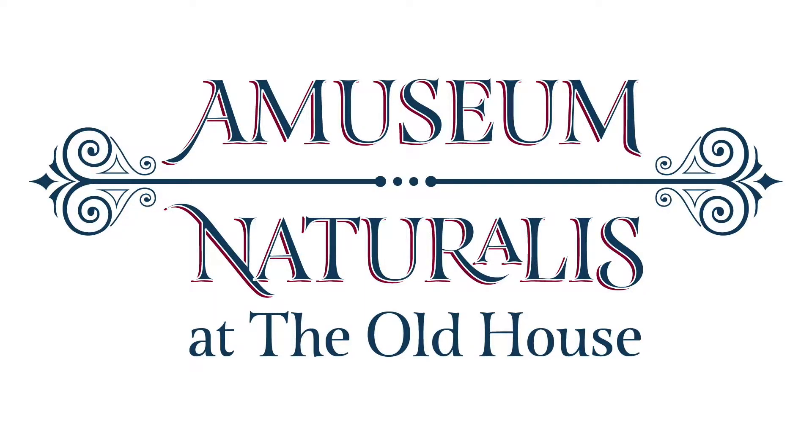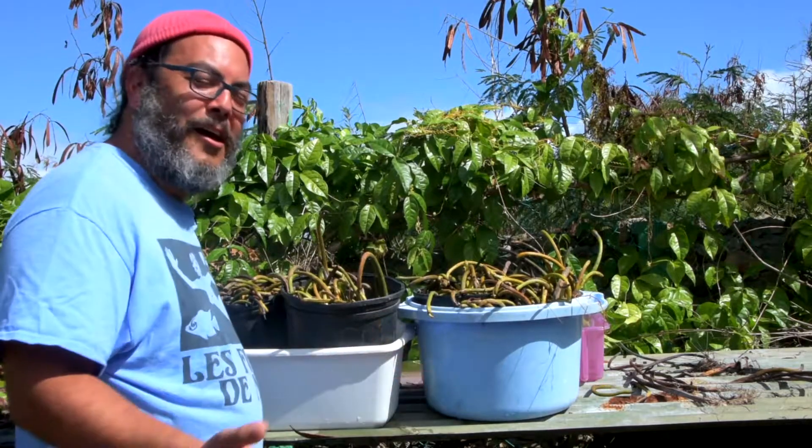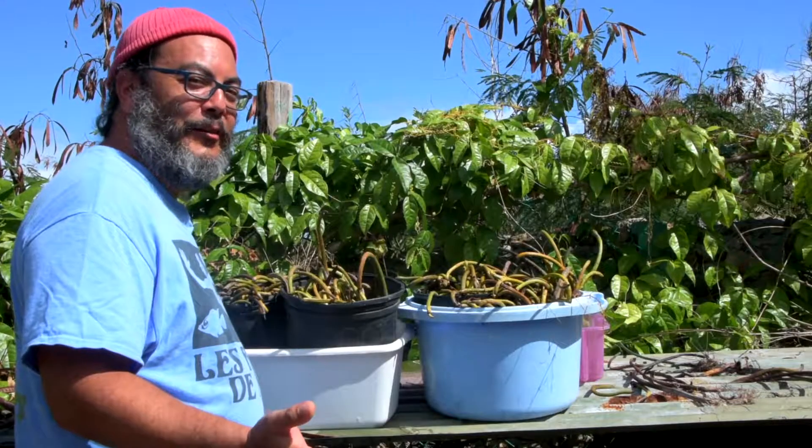Thanks! Bye. Oh wow, look at all these propagules!